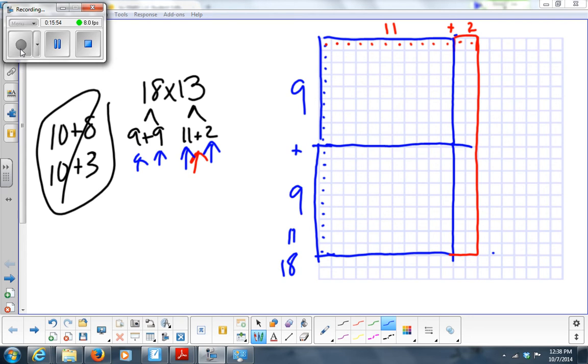What's in this box? There's 11 up here and 9 down the side — so 9 times 11. How about this box? There's 2 here and 9 down — 9 times 2. What about this box? 9 times 2.